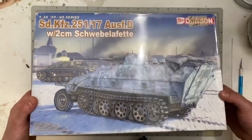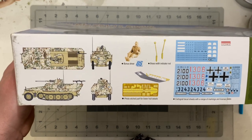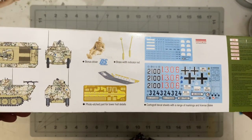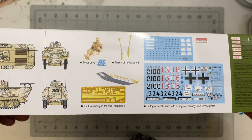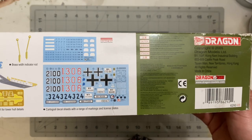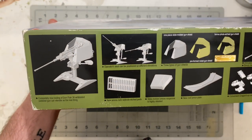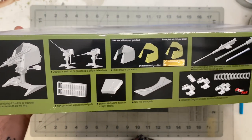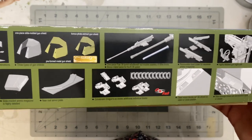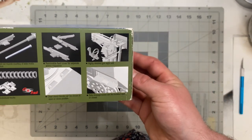They got all the background buildings right, which really brings it to life and helps me appreciate this even more. The bottom of the box shows painting guides for the Luxembourg version, comes with a bonus driver figure with indicator rods, a decal sheet, and shows other neat extras included with the kit.